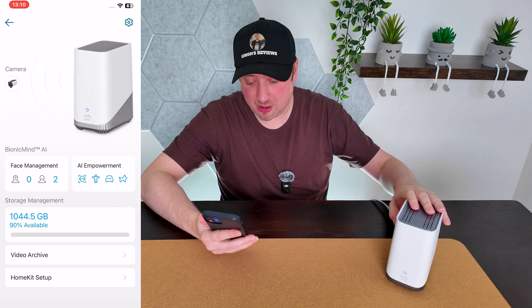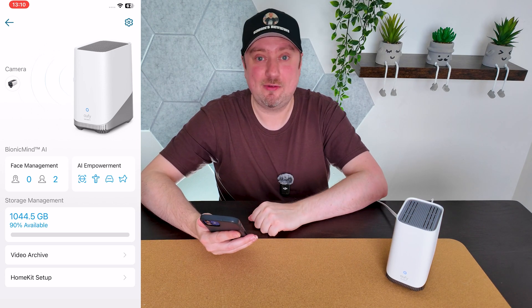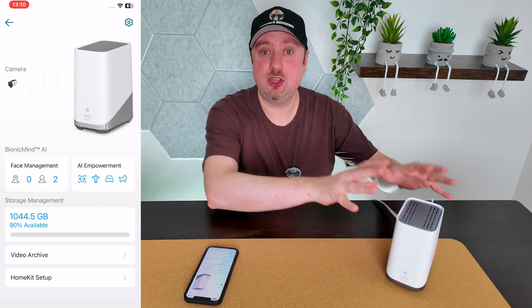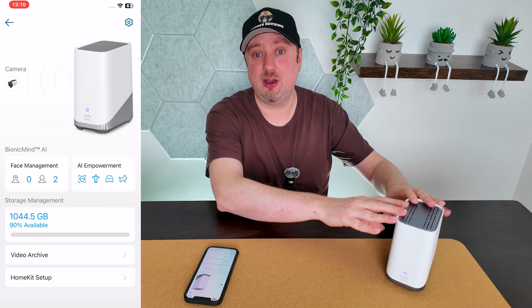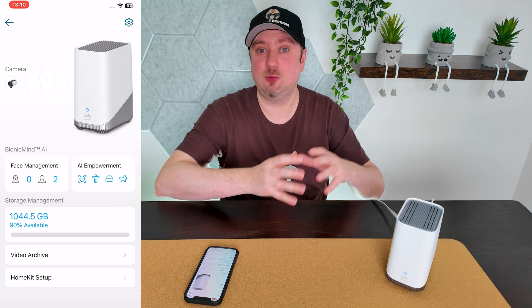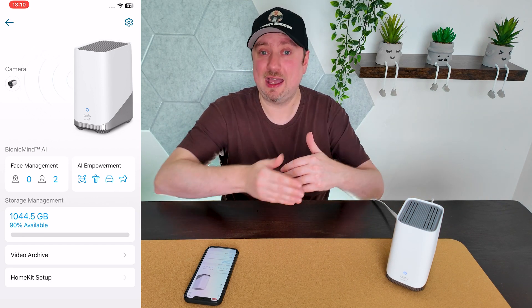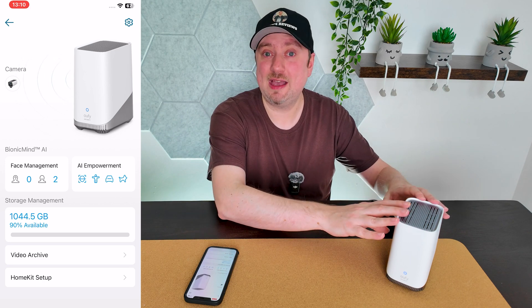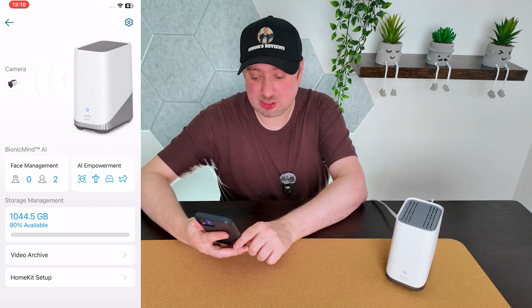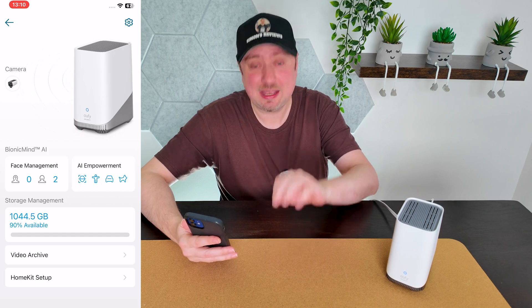That took just under two minutes to format my one terabyte drive and the space is now available. One thing I want to point out is that when you are using a hard drive or solid state drive in your HomeBase 3, that will automatically take priority as to where clips are recorded. Once that has been filled, the HomeBase will then automatically switch to using the 16 gigabytes of internal storage.